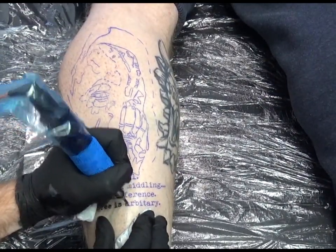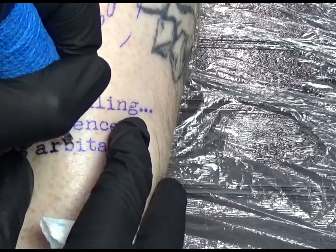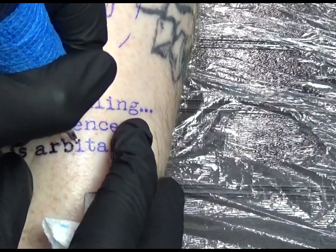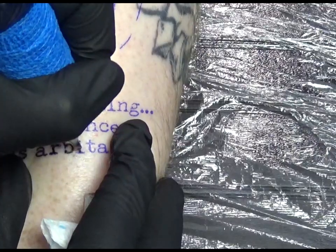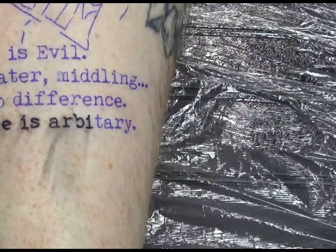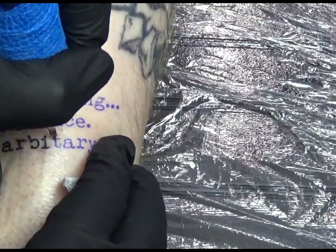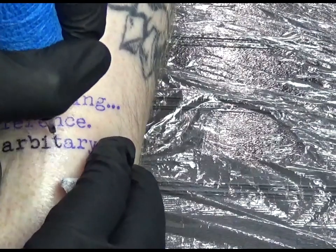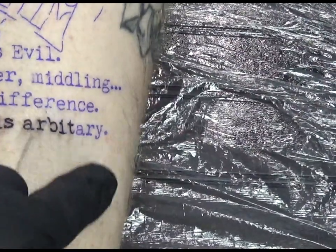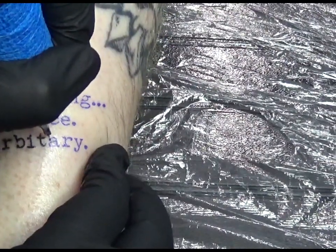That script's going in nice — I've got a close-up there of some of this script. This is all with the 7 round liner with the Cheyenne pen, running at 11 volts. I always run my Cheyenne at 11 for lining. You can see on the letter B there's that little bit missing on the ink, and that's just to bring through that typewriter font effect. If you want to know how to do one-pass lines, I'll stick a card up on screen so you can watch that after this video.